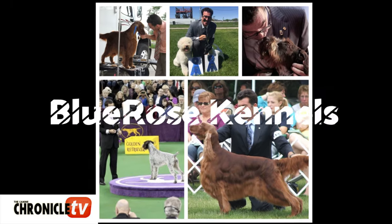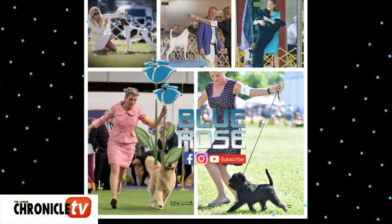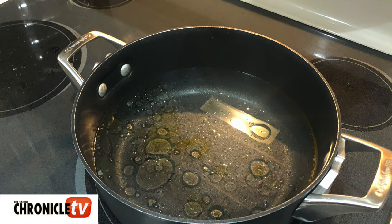Hi everybody, I'm Amy Booth and welcome back to the Blue Rose Kennels YouTube channel, sponsored by Canine Chronicle TV. Today we'll be going over a couple different ways that you can quickly make bait — how we make some chicken and some liver. We're traveling to dog shows right now but still getting videos ready for you. This is a quick tips video on how to either boil your chicken or liver, or how to microwave it.